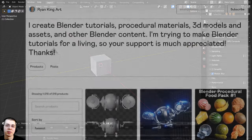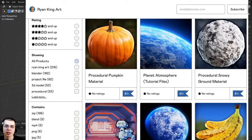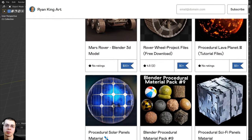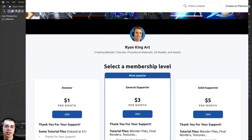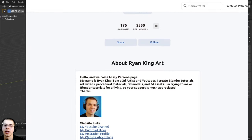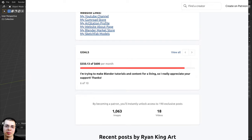Tutorials like these are made possible thanks to my Gumroad customers, my Patreon supporters, and my YouTube members. If you'd like to help support me and this channel, I'll have links in the description. On my Gumroad store and Patreon page, you can get access to 3D models, assets, tutorial files, artwork project files, procedural materials, and other Blender content.